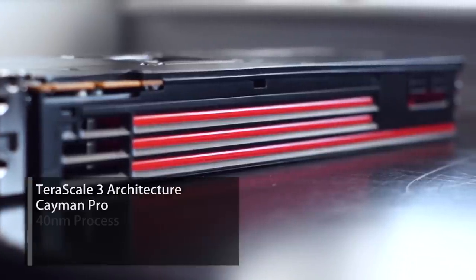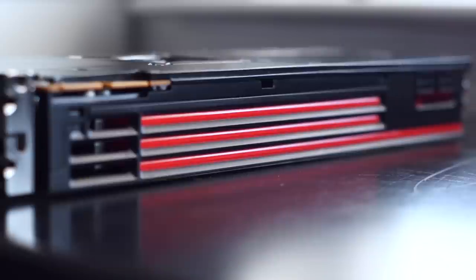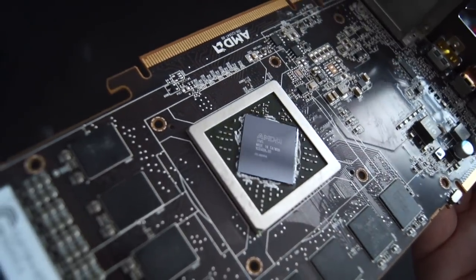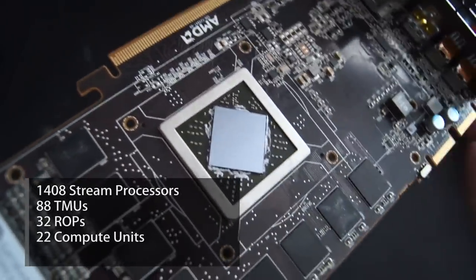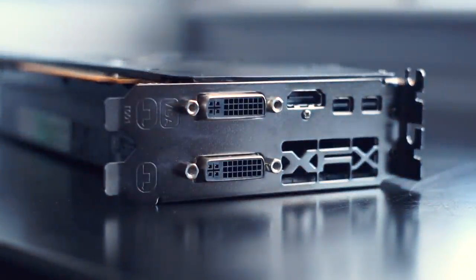This chip is based on Terascale 3, which uses the third iteration of the very long instruction word design. In short, this allowed for better utilization and performance per millimeter squared compared to the previous generation. The 6950 was built on a 40 nanometer process codenamed Cayman Pro — a slightly cut down version of the full chip Cayman XT, which is found in the 6970.